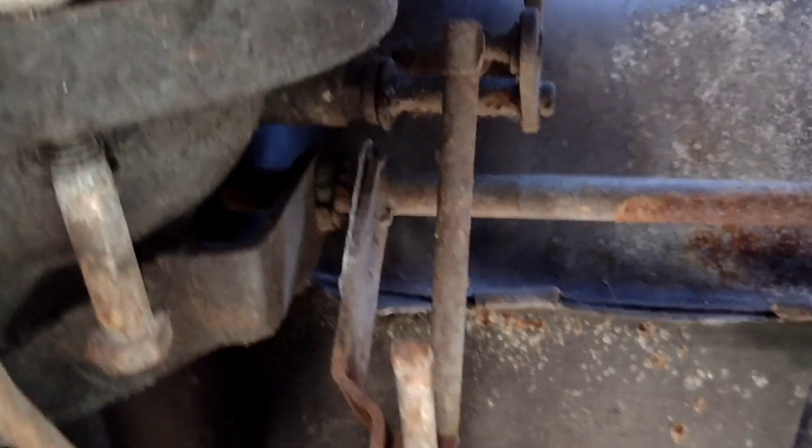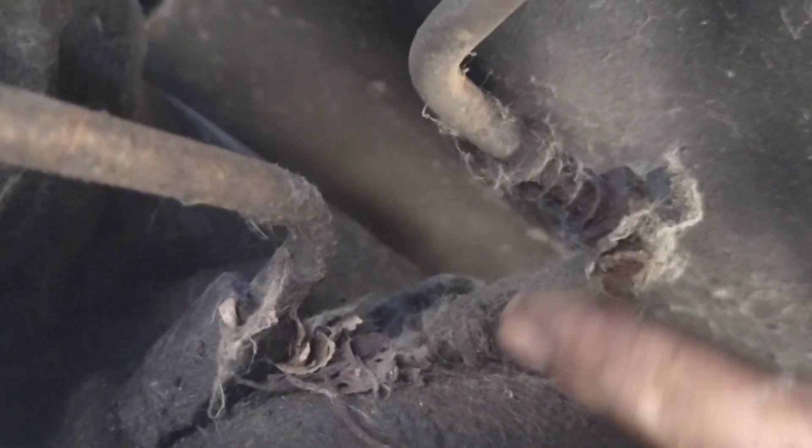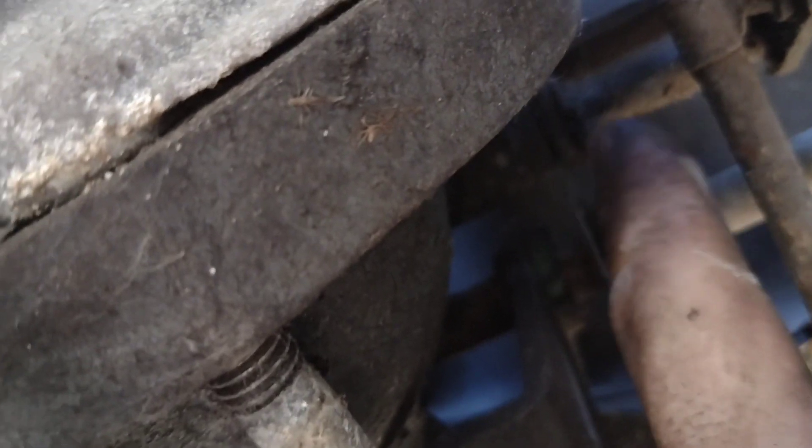Here are the last couple pieces. See how that far end goes up to the top — it's got a pivot point right here. The spring goes down. That's the shift linkage. Looking at what's going on with that — it's right here for the transmission, a little lever. There's a lever with a soft pop. This piece right here is what I need. I have a lot of miscellaneous pieces, but I need that right there.